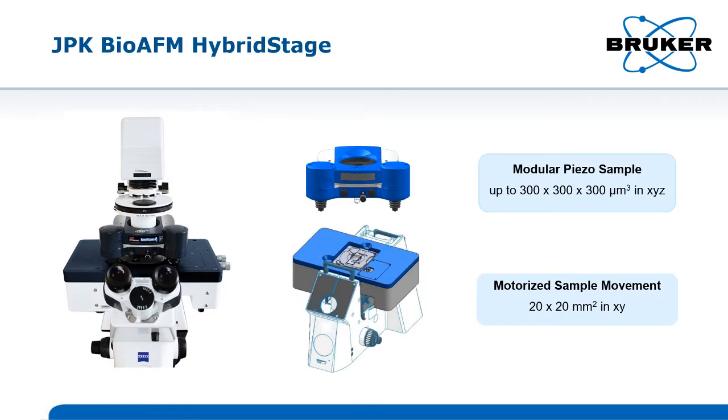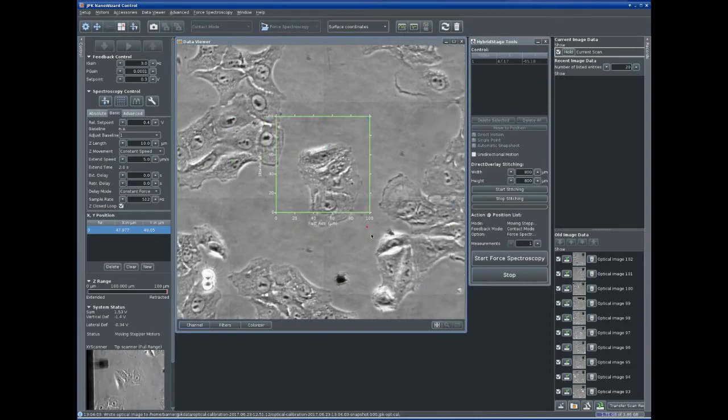The hybrid stage has been specially developed to map large objects such as cells, scaffolds, biomaterials, tissues and implants.